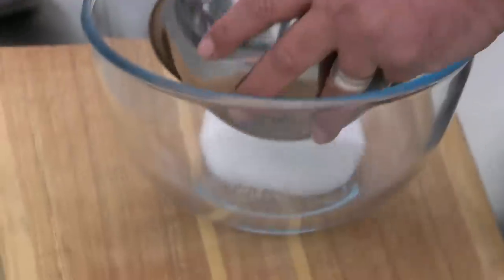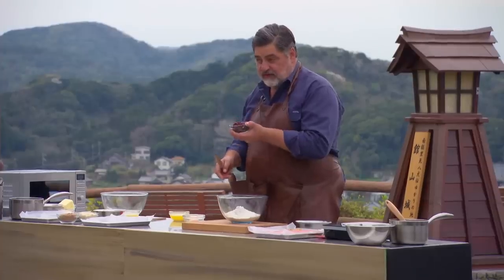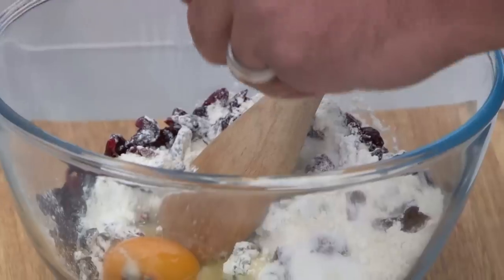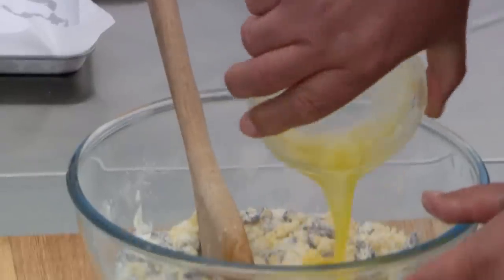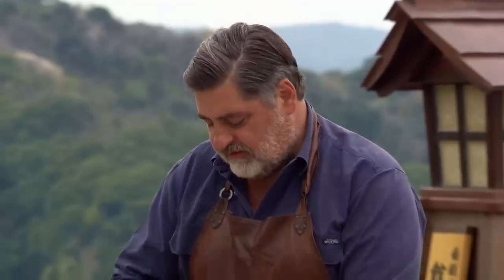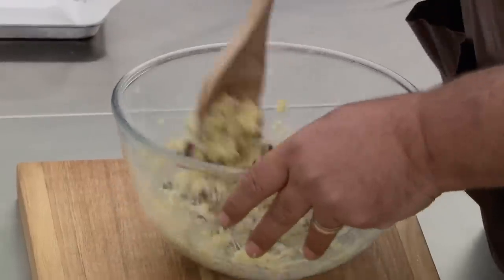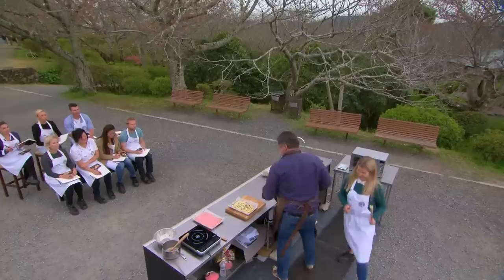Now on to slice number two: 220 grams of white sugar, 150 grams of self-raising flour, 160 grams of dried sour cherries, one egg, and two heaped tablespoons of golden syrup. Mix until all combined, then pour in 100 grams of melted butter. This is the sort of slice that sits in the cupboard and calls your name - you sneak in for one bit and then you're back three minutes later. Spread that neatly into all the corners of your baking tin.